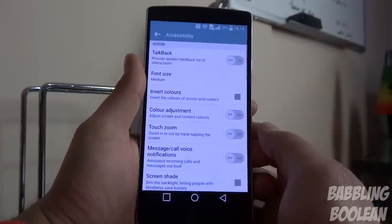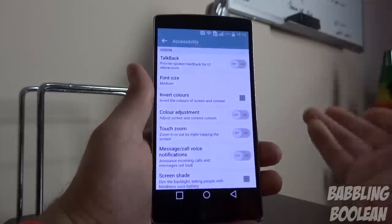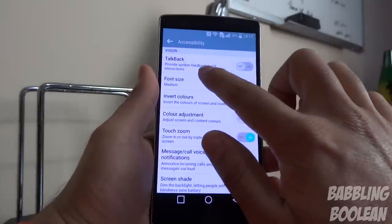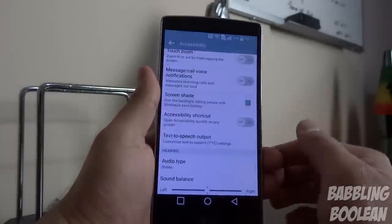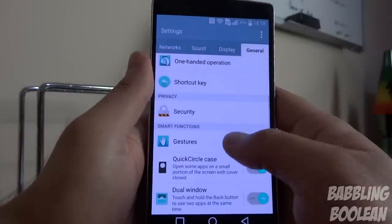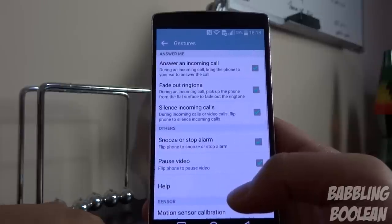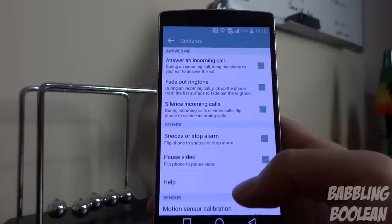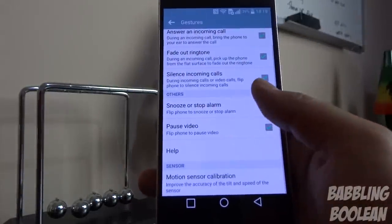Under Accessibility, touch zoom lets you triple-tap anywhere on the screen to zoom in and navigate. Screen shade dims the backlight for people with poor vision. Under the General tab, gestures allow you to answer an incoming call by bringing the phone to your ear using motion sensors. You can flip the phone over to turn off alarms or mute calls. That flip function also applies to video — placing the phone face down pauses the video and can hang up calls.